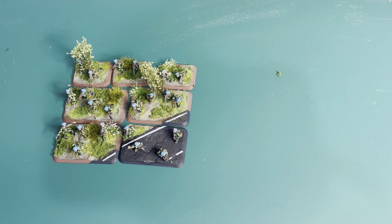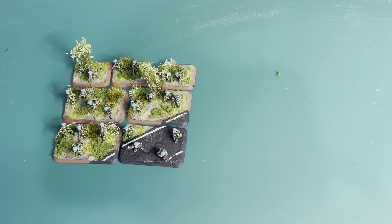Hello everybody, welcome back to Breakthrough Assault and our YouTube channel. First of all, happy new year — I'm recording this on the 1st of January, so I hope that 2023 brings you a wealth of hobby goodness and success on the tabletop and painting table. Today I'm going to be showing you some basing techniques.